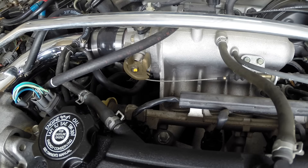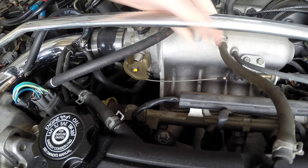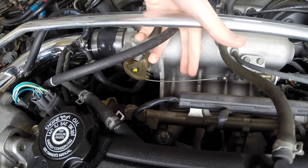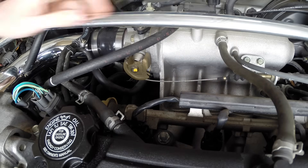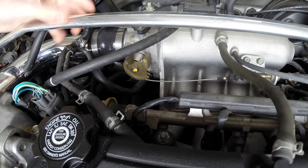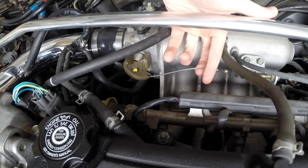Hello everyone and welcome. In this video we're going to be adjusting the throttle cable on my 1999 Acura Integra. Over time on these mechanical throttle bodies, which have a mechanical linkage from the gas pedal to the throttle body, these cables can loosen up over time and basically what this does is it creates a dead band in your gas pedal where you're pressing the pedal and it's not actually turning the throttle.